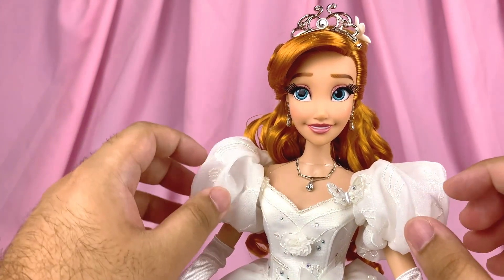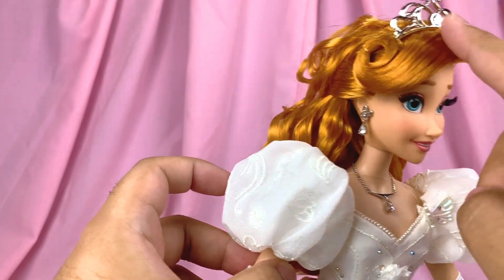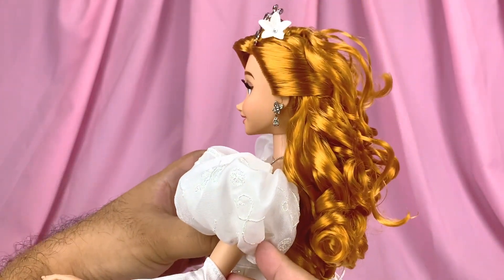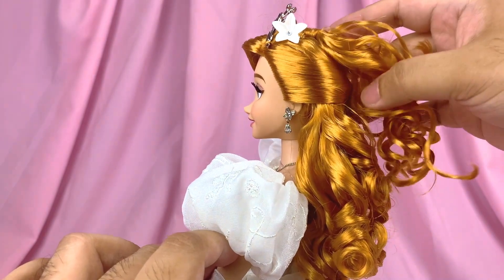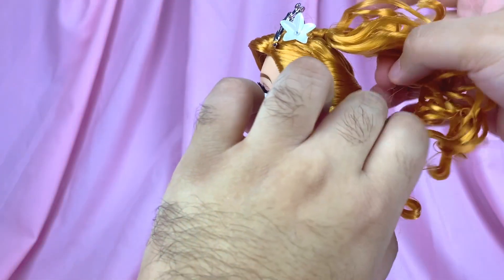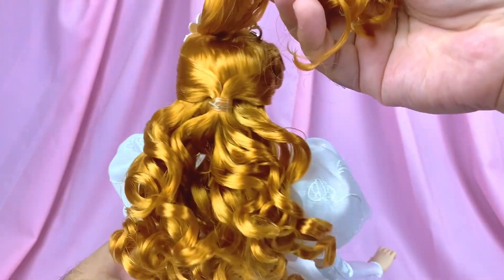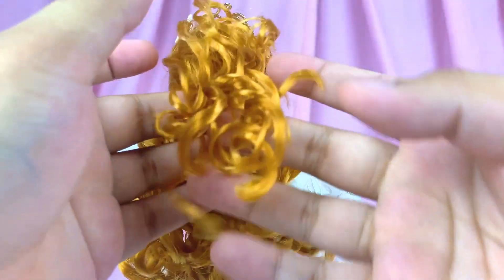Now we move on to my favorite part — the hair! She has a side-swept bang that is curled and gelled onto the side, attached with a little string to keep it in place. I just love how color accurate the hair is to the movie. The way the hair is styled on the back is very interesting: she has a top part that is knotted and then loose on its own, and the rest is a half-up look where it's tied on the back from the sides and falls loose below.